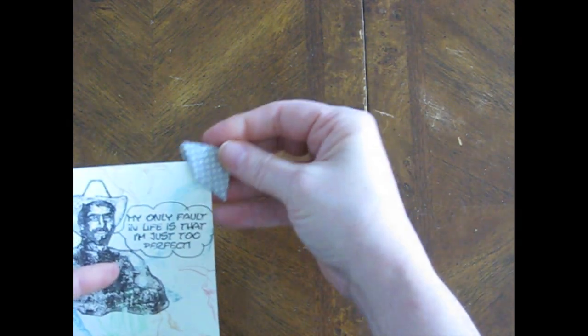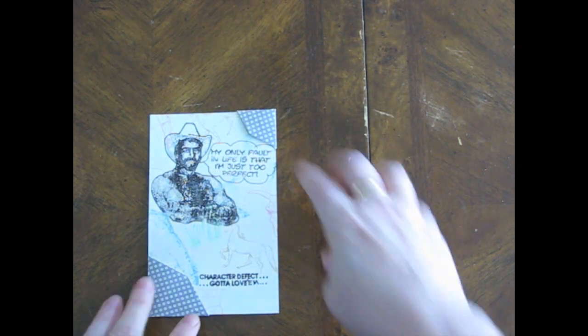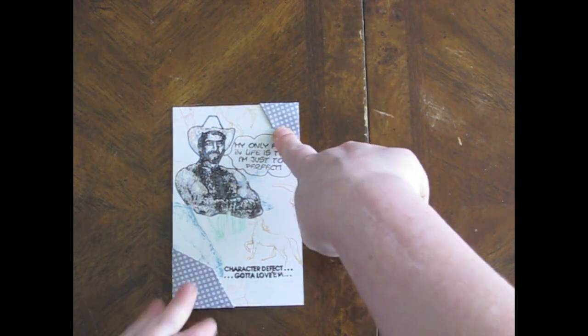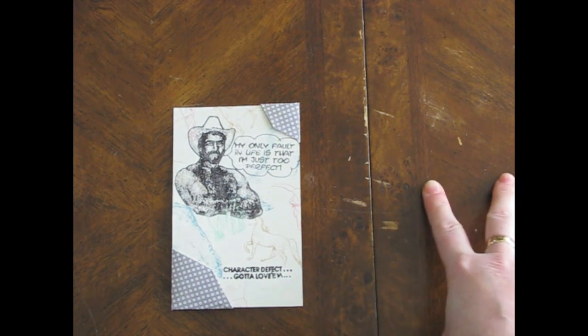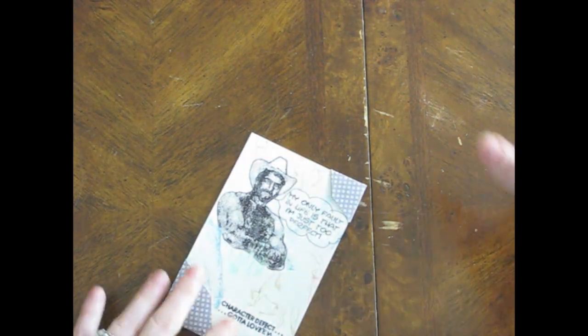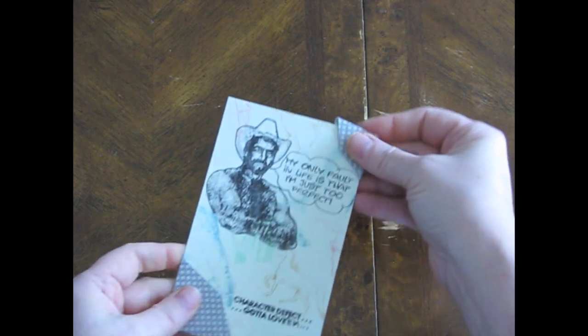Yeah, I think that's a better size - two inch, that's what I'll do. So I'm going to make little photo corners out of some scrapbook papers and glue the photo corners down to my page, and then slip my postcards in there so that I can pull them out and look at the notes on the back. That is my plan.